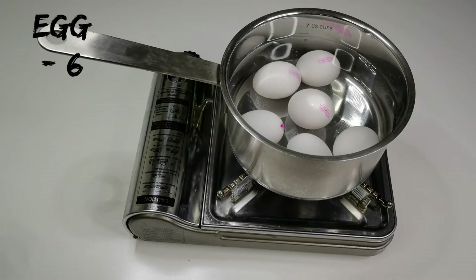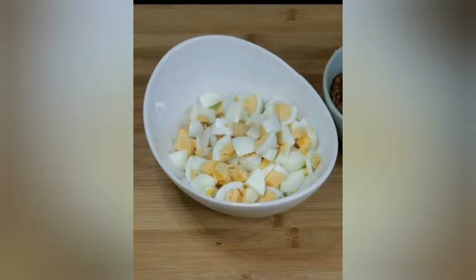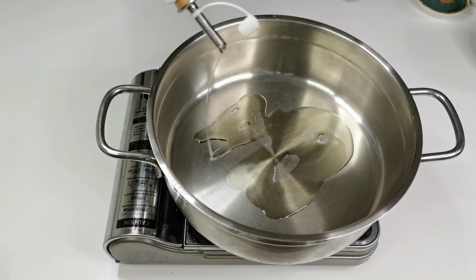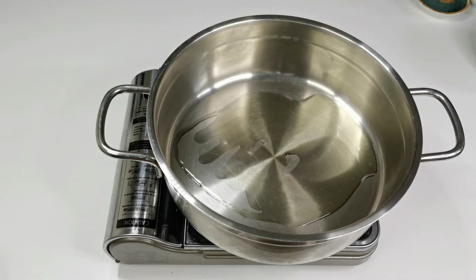Let's boil the eggs, peel, chop, and keep them aside. We need a thick gravy to coat the eggs in, so add two tablespoons of oil in a pan.